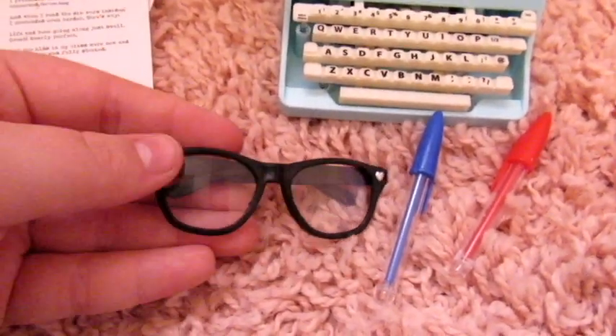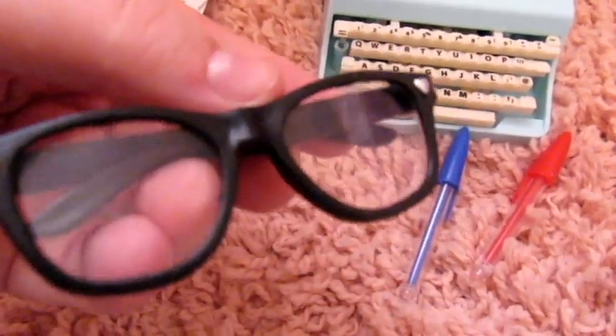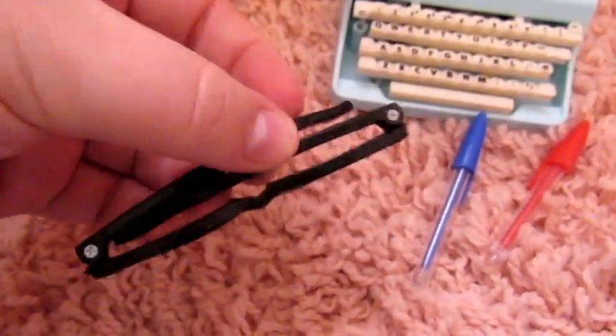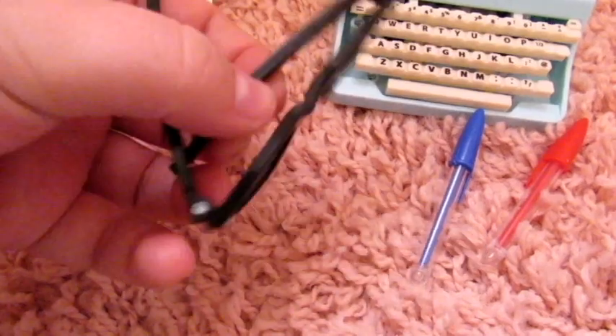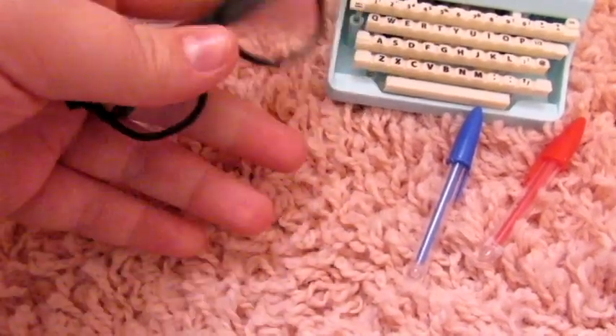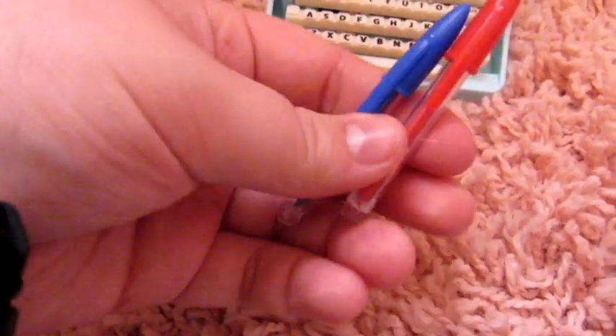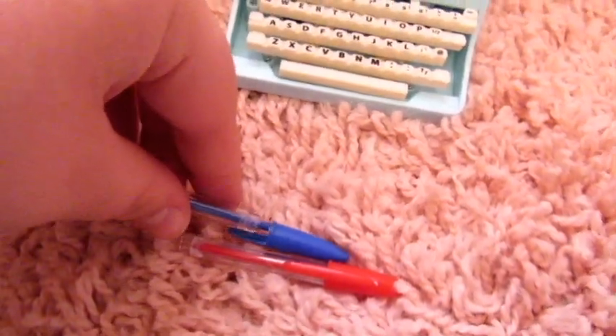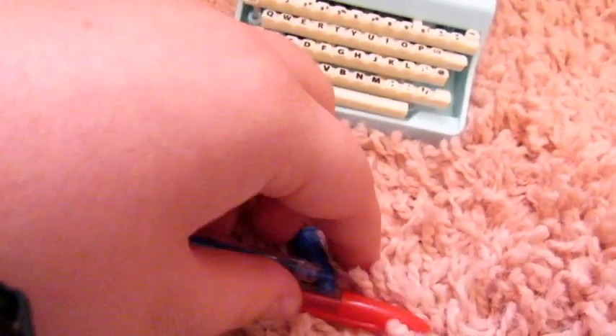There's this really cute pair of glasses — I really love the style of these. I just know they're going to look really good on my dolls. They're really nice plastic. And there are these two pens, blue and red, and they're so cool because the caps come off. They're very realistic.